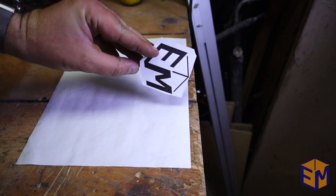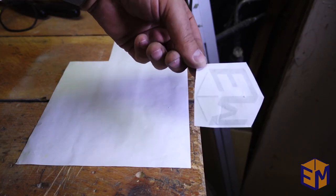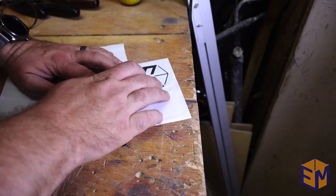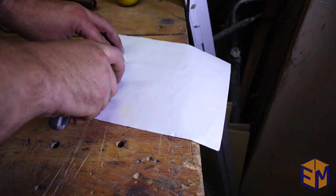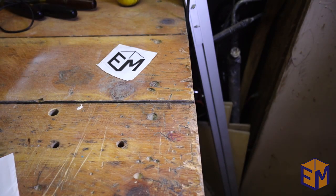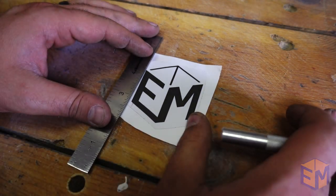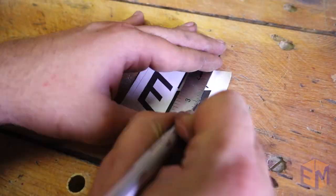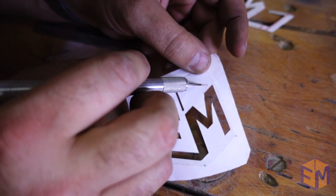I printed off my logo and using some spray adhesive stuck it to some inexpensive contact paper. You want to make sure to leave enough of an edge when you cut it out to cover whatever surface you're etching — in this case my mug. Using a straight edge and a very sharp exacto knife I cut out my logo, but you could also use pre-cut stencils or stickers as long as they stick down to your surface without leaving any gaps.